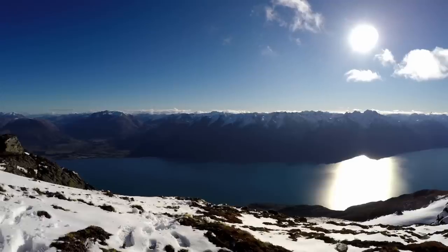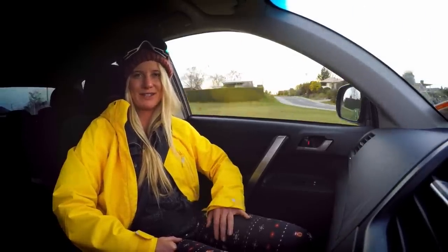For this episode of the GoPro Field Guide, we are headed up to the beautiful Cardrona Resort in New Zealand to hit their halfpipe. I'm GoPro athlete Hannah Teeter and today I'm going to show you all the ways to use 1080p with the new Hero 4 Black camera.